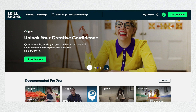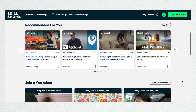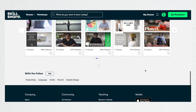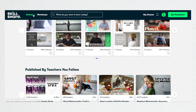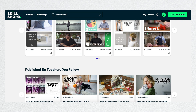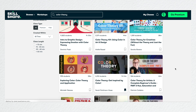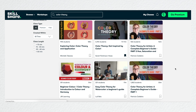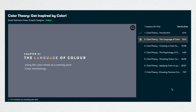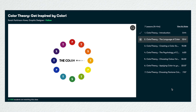Skillshare is an online learning community for creatives where millions come together to take the next step in their creative journey. They have thousands of inspiring classes for creative and curious people on topics ranging from illustration to design to photography and more. Through both video lessons and class projects, you can schedule classes to fit your own schedule and skill level. Skillshare members get unlimited access to thousands of inspiring classes, and an annual membership costs less than $10 per month.